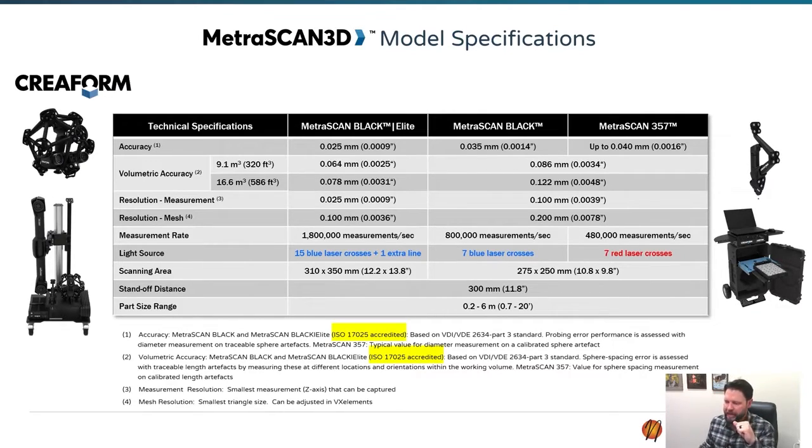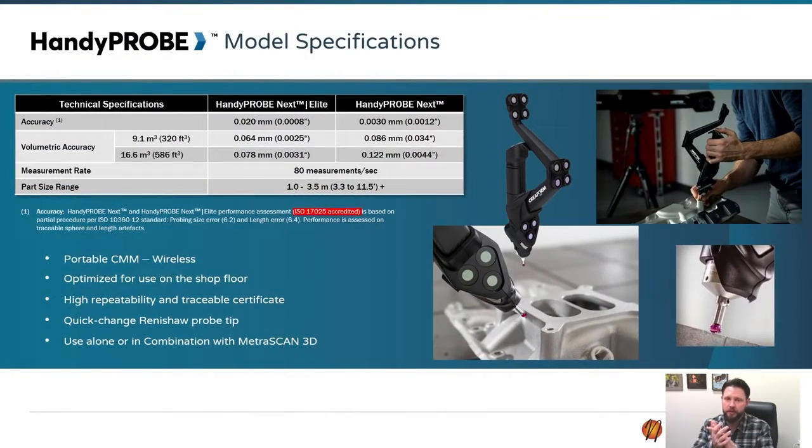The Black Elite and those models are also ISO accredited. All of our top-level scanners are, which is really nice for end-use customers — for example, in the defense or aerospace industries that require you to have some sort of certification or accreditation that you can back up.